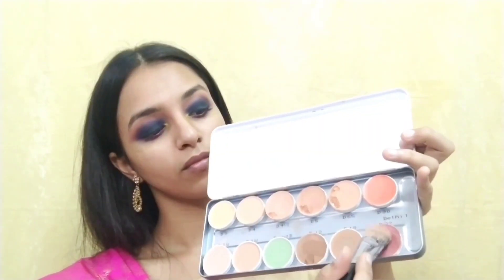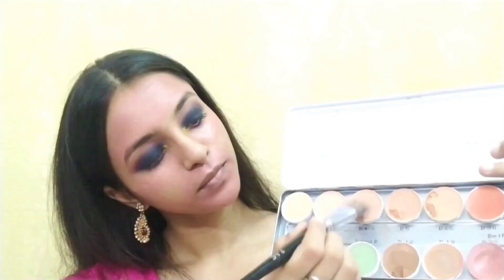Now I'm using a derma palette for color correcting my face. Always remember to color correct that area of your face where you feel that you are a little bit darker than your cheek area. Now I'm using the same derma palette for doing my foundation base.